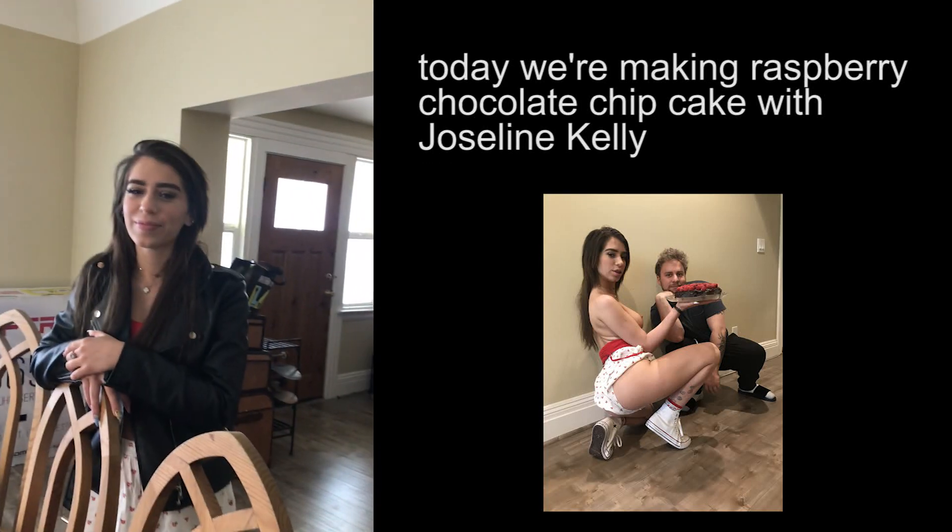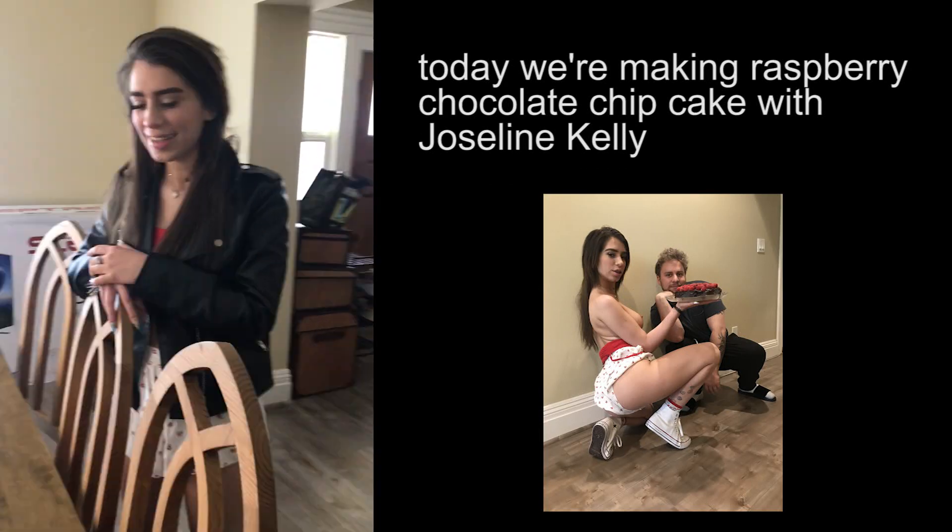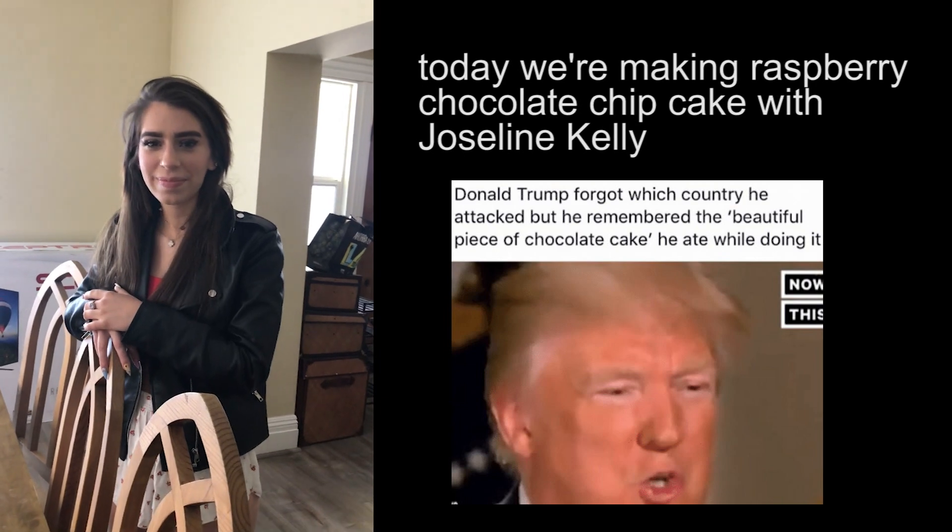What's up YouTube? Today we've got a special guest on the cooking show, Jocelyn Kelly. We're gonna be making a chocolate cake.